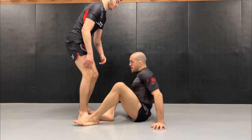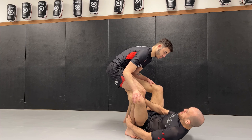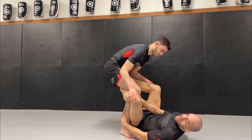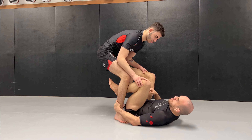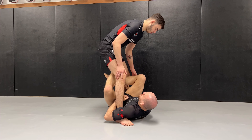My partner is grabbing his feet, and usually I hit this technique from De La Riva. Usually what happens is that I'm trying to get inside position, because I want to attack the legs, and I want to get single X, connect guard.